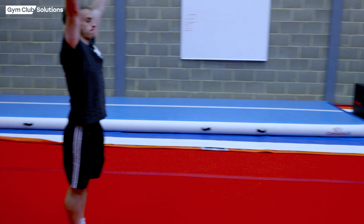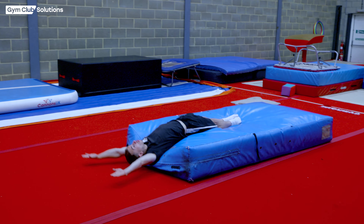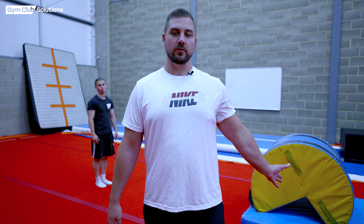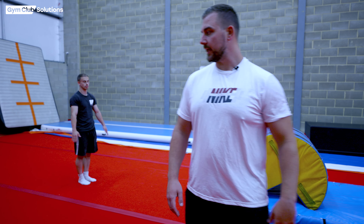Once the gymnast is able to do this from a step, we want to start encouraging them to have a bit of flight and block off their hands. So Declan's going to show us what this looks like. The next exercise I like to do is to go over an arch, a roller, or a Pac-Man — whichever you've got in your gym; today we're using a soft round block. We want the gymnasts to kick to handstand and let their heels go over the top, staying in an arch shape and looking at their hands. We're just checking their shaping before we support them.